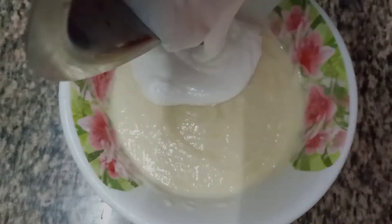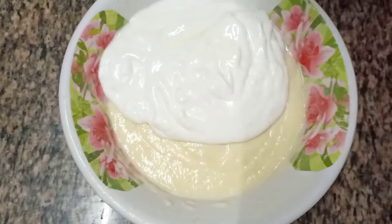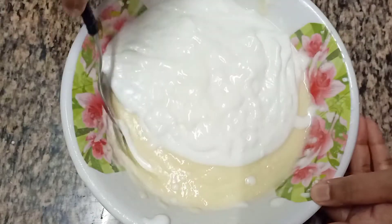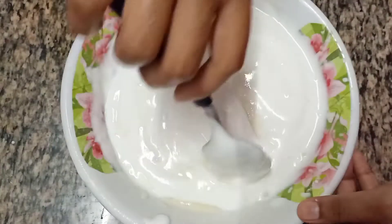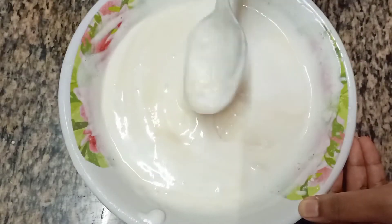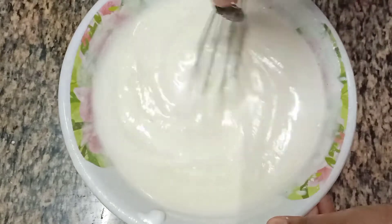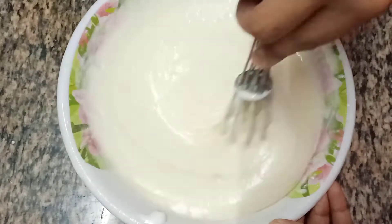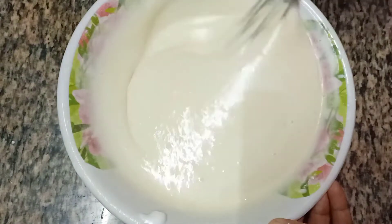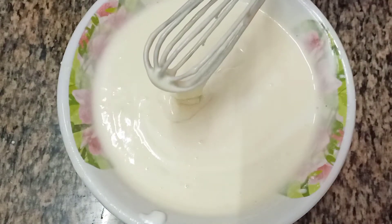To this batter add the beaten egg white mixture and gently mix it. The batter must be flowy like this.